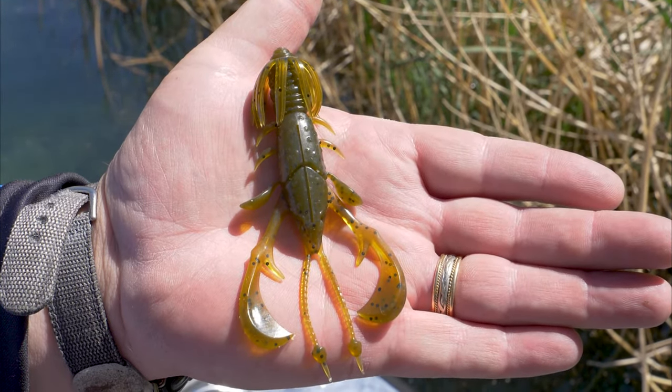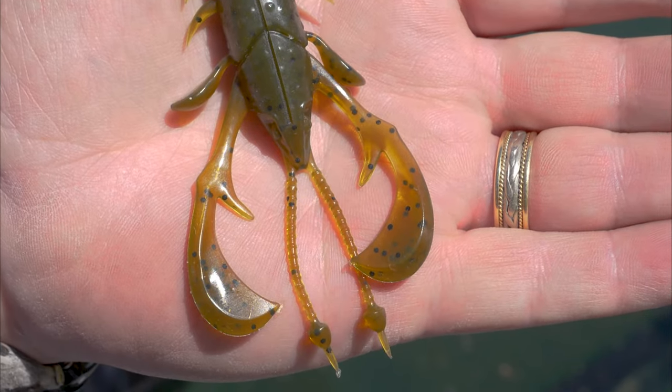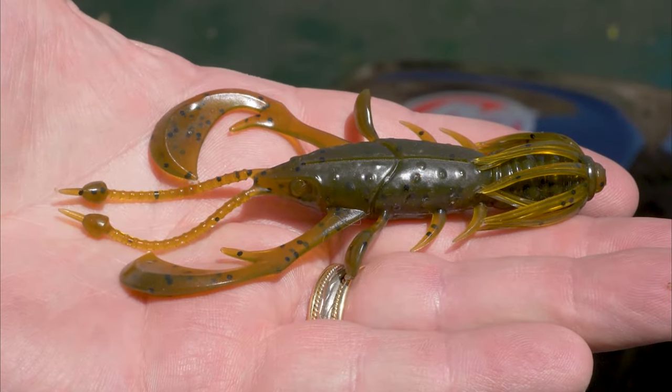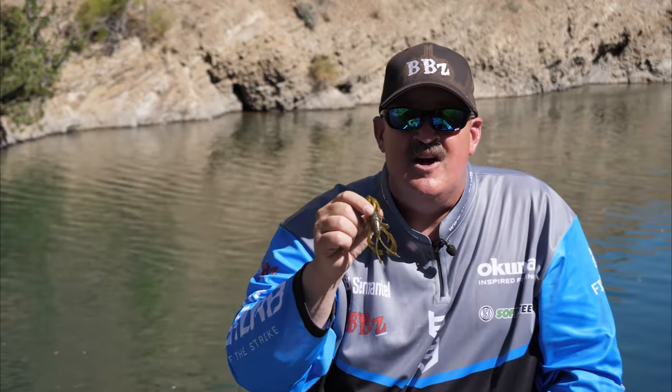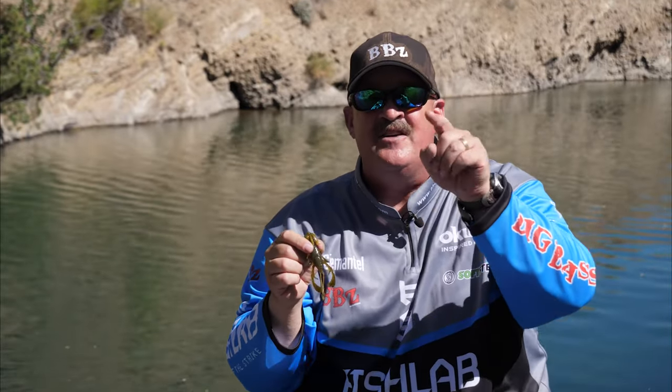You've got to look at the crayfish. We're going to come out with eight colors at ICAST, so make sure you follow us on Fish Lab Tackle and social media. We've got more great news coming, and you're going to see all the new colors soon. We're going to catch you guys next time out on the water.